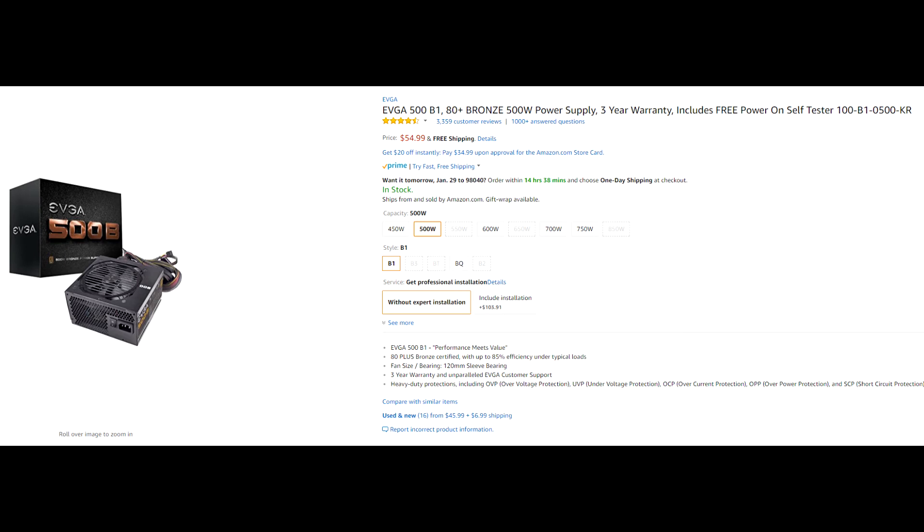For the power supply, I suggest the EVGA 500W Bronze Rated PSU for $54 right now on Amazon. EVGA makes great power supplies with a lot of safety features on board to prevent fires or damage to any of your other parts. You do not want to skimp out on your power supply — many people do, and it's very dangerous and can result in fires because usually they are very poorly made and very inefficient.